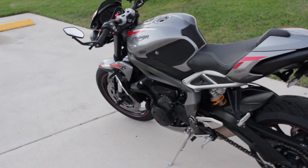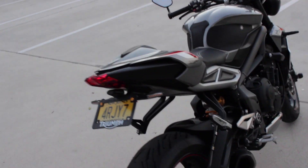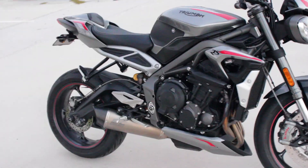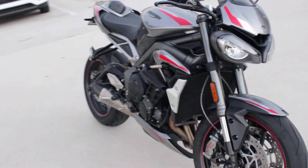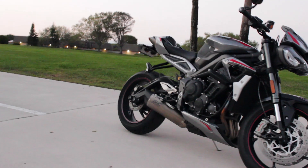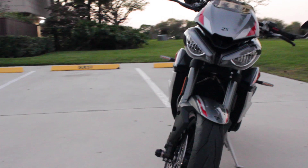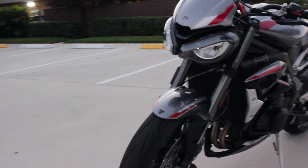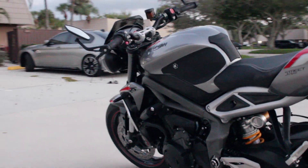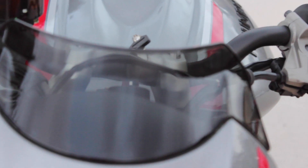This is my Triumph 2020 Street Triple RS and I just wanted to make a quick video about all the mods I did and things I've adjusted on this bike in the eight months I've had it. I've had a bunch of people come up to me on the street to chit chat about what they've done to their Street Triple, so I want to share what I've done with mine. I'll run through everything I've added, talk about installation process and costs, and whether I ultimately think each mod is worth the money.